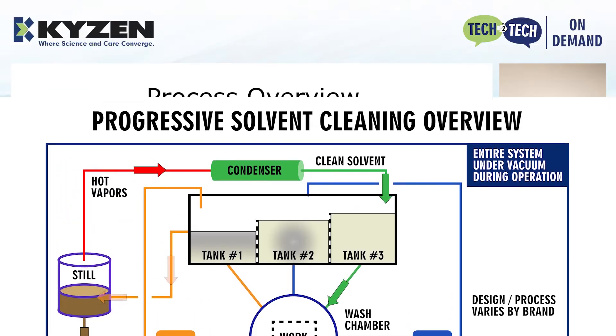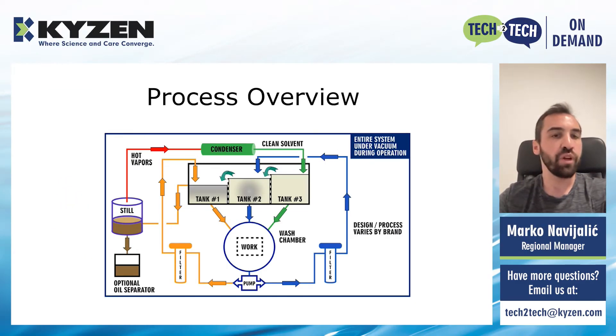Thanks to this distillation process, we are constantly recycling and reusing the same solvent. And thanks to the system being under vacuum, the consumption of these systems is very low, which makes the whole process very efficient. If you would like to get to know the vacuum degreasing process in more detail, I would advise you to visit our Tech2Tech page and check out our previous sessions focusing more specifically on the vacuum degreasing process itself.